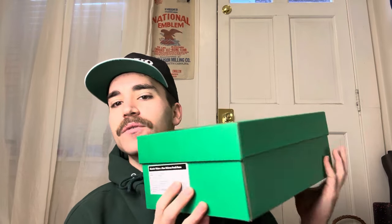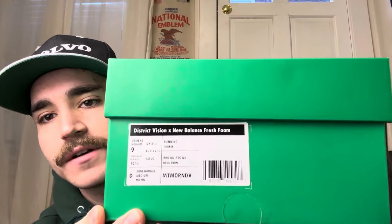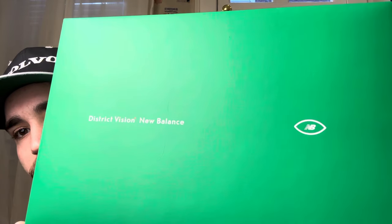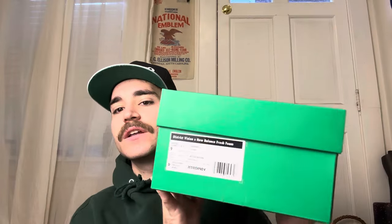So I picked up the other pair and just got them in. I wanted to show you guys how they are. The box is no different but it is pretty cool. This is going to be the emerald green — a super vibrant, cool green box, true size nine, fits amazing. The top has the District Vision New Balance branding with their little logo right there. Super sturdy, nice emerald green box.